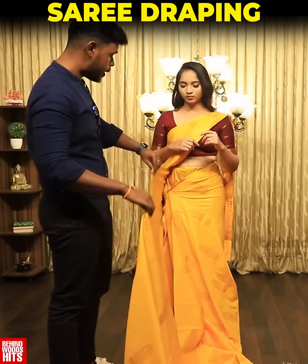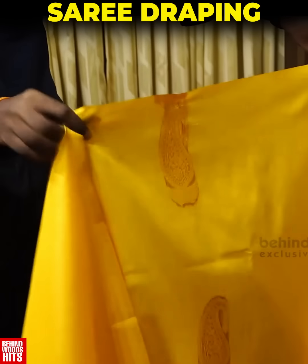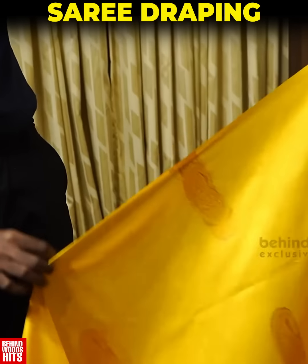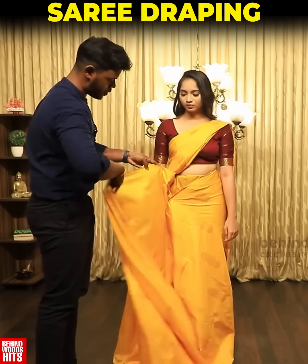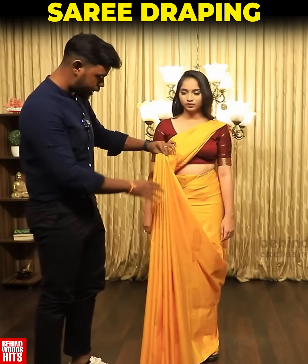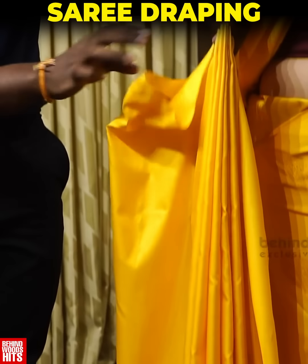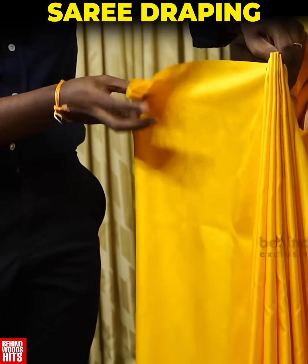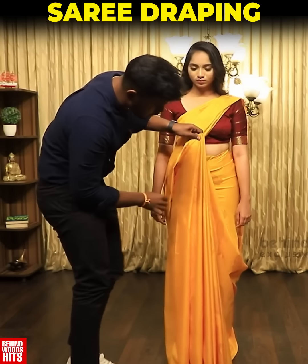Now we will put pleats on the right side, just here in the middle. We will create the first pleat, then the third pleat on the last pleat.